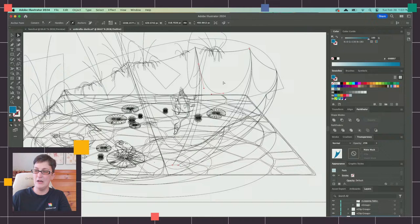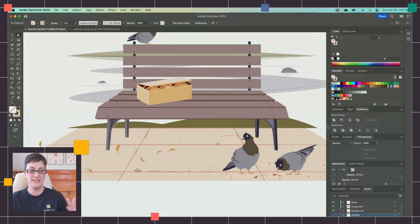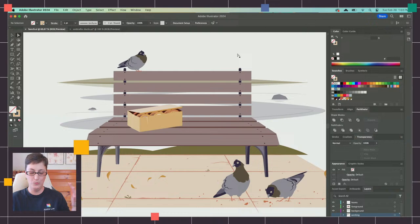Every single shadow and highlight in here is going to be either a closed shape or a path. So let me get back out of there so you can take a look at the kind of shading we're going to be creating today. Back over to our bench — these are flats, there's no shading on it yet. To get started, I need to conceptualize what the lighting is that I want to create and start to think about that.